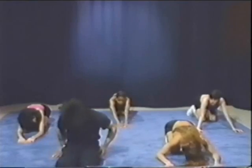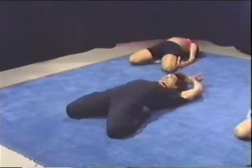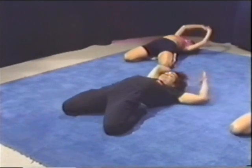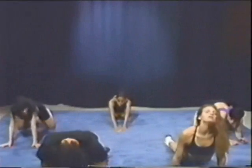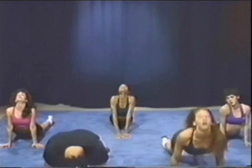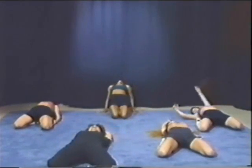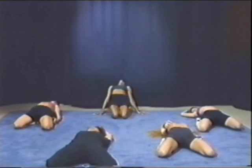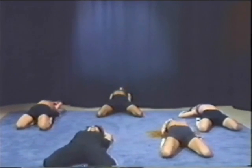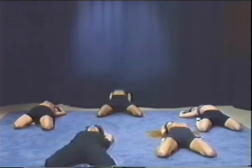And stretch again. Then you go all the way back — be careful with your back — all the way, stretch it up, and forward, all the way, reach, and all the way back again. Now open both knees, and then you're gonna squeeze it, and squeeze, and squeeze again.